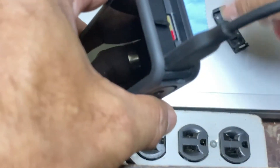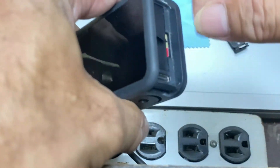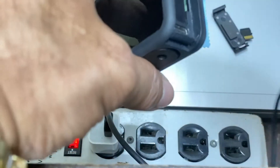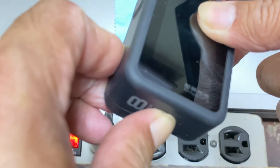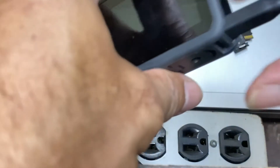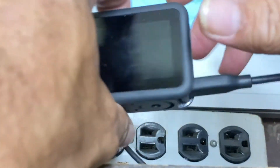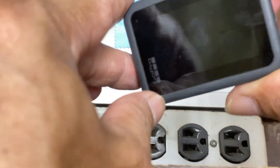I'll try removing the SD card and attempting to turn it on again — nothing.